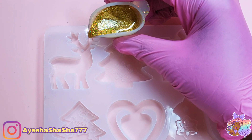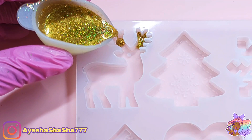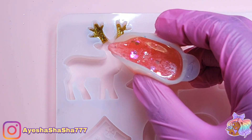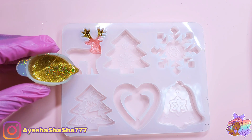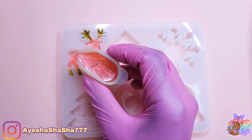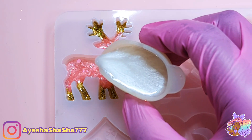I am going to be making all six of these decorations in this video, so make sure that you do grab yourself a cup of cocoa and enjoy. Before I started this craft I wasn't actually entirely sure how I wanted each decoration to come out.